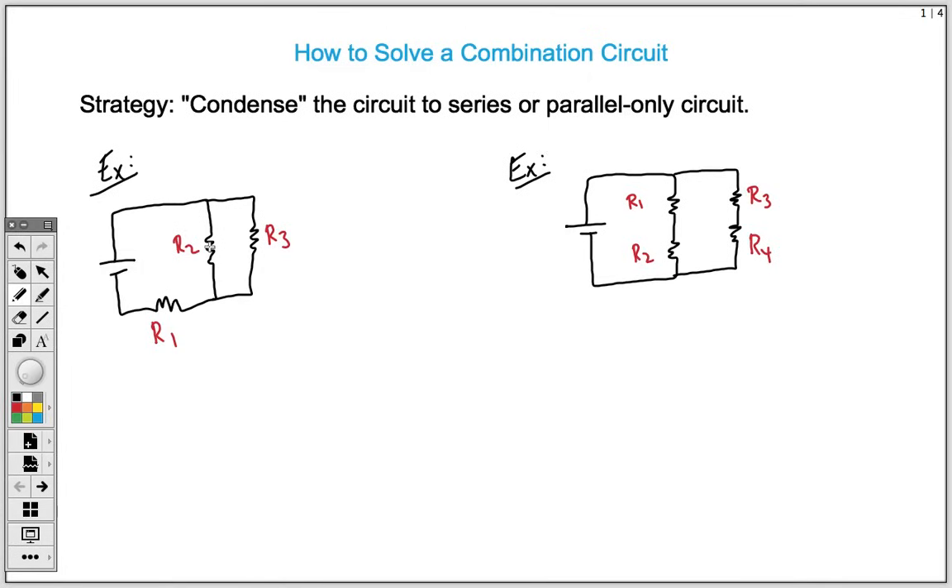I've got two different examples here. In the first, we're going to condense to series only, and in the second, we're going to condense to parallel only. In the first example, we have a series resistor and then two parallel resistors. We want to condense those two parallel resistors to make a completely series-only circuit. Because these two are in parallel, you would add those two parallel resistors using the parallel rules.